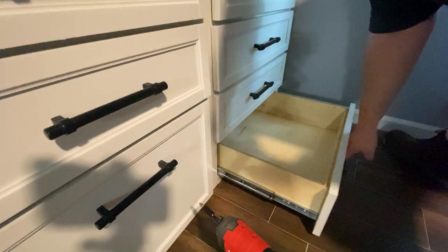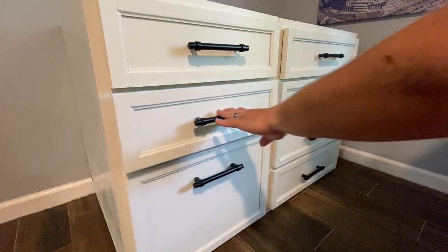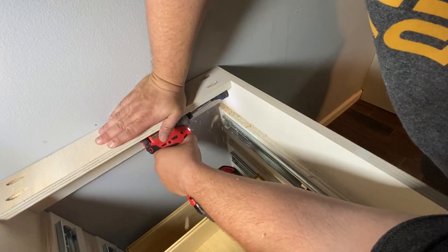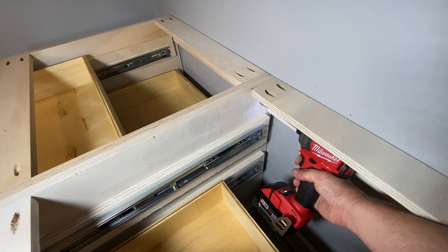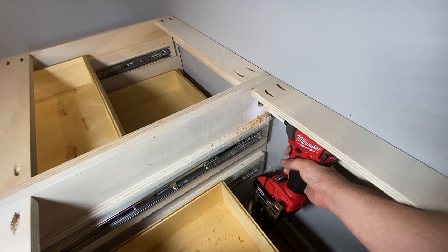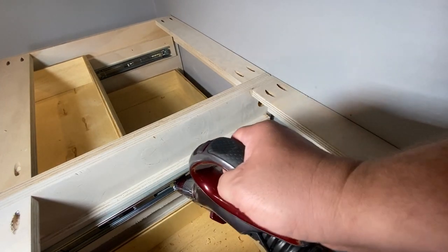This last drawer was a little tight so it doesn't slide very well. Next, I'm going to take a one-and-a-quarter-inch spade bit and drill some holes on the side of the cabinets — these are the holes I'll use to push the cables through. Then I'm going to take a vacuum and clean up the mess.